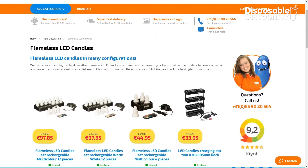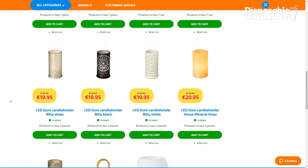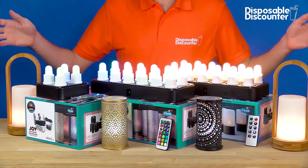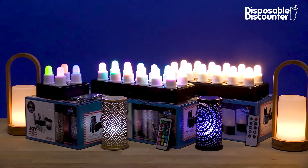In addition, you'll find in our webshop separately available remotes, sets of lights, and various holders to make your collection complete. If you want to know more, check out our webshop or contact our experts — they're happy to help.